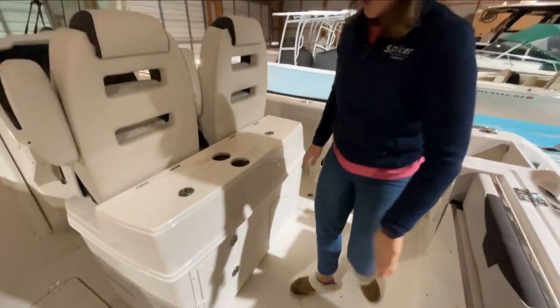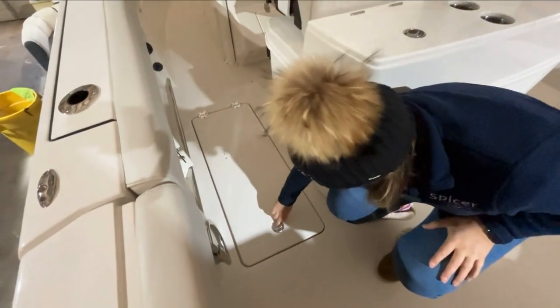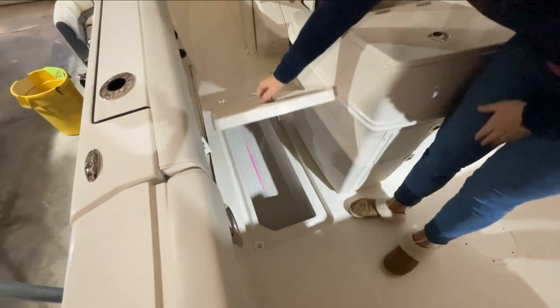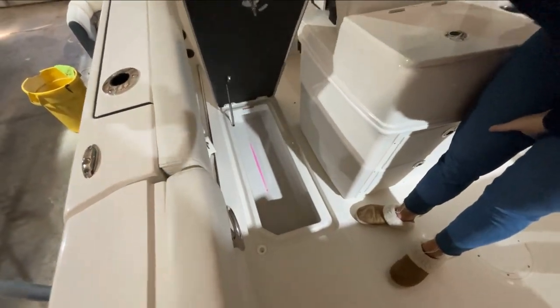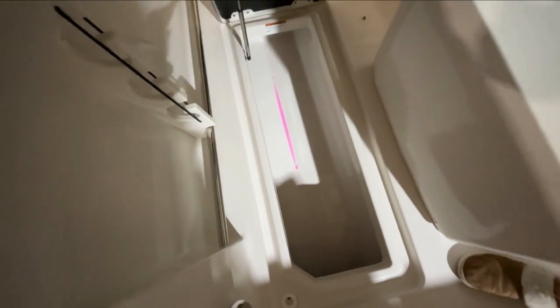We'll keep moving around the boat. On either side we have matching fish boxes in the floor. They pull up nice and neat, giving you good room to store those fish.